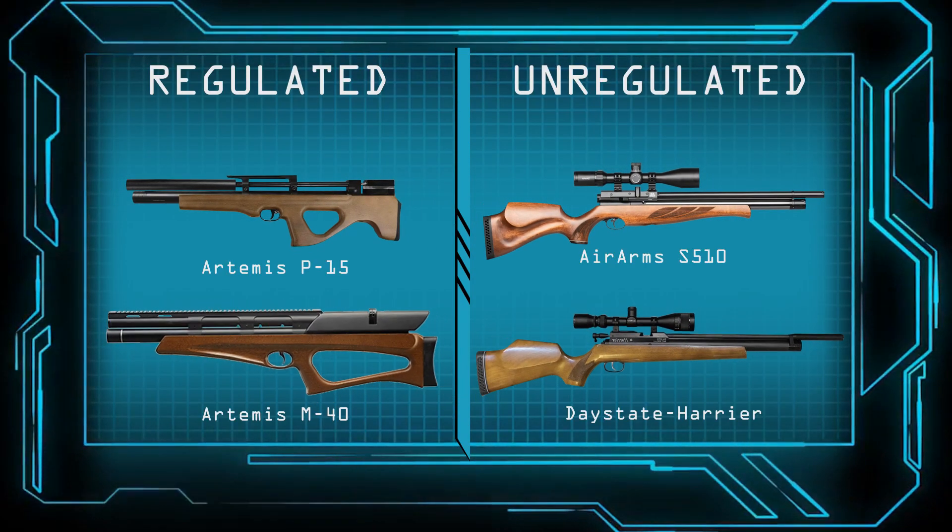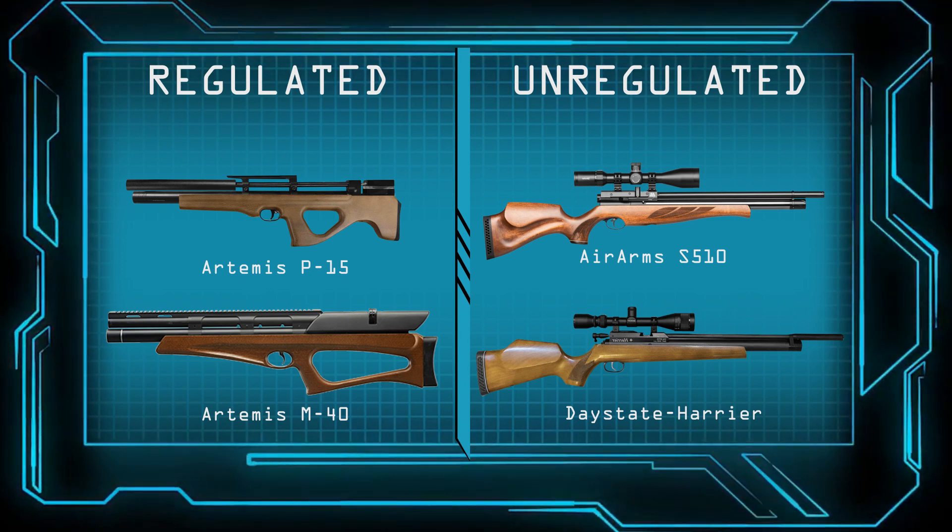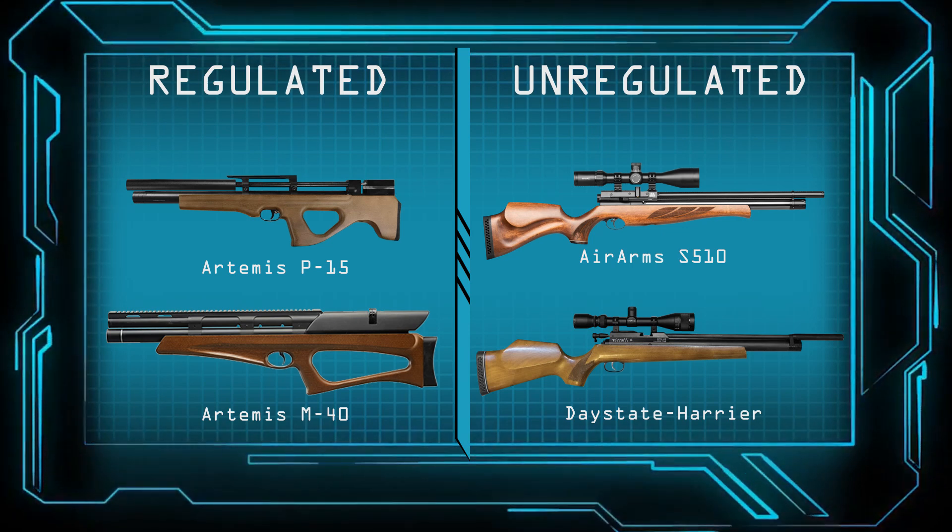There are two types of PCP airguns: regulated and unregulated. The main problem of the unregulated airgun is the power curve.